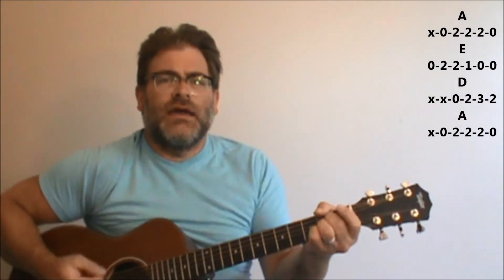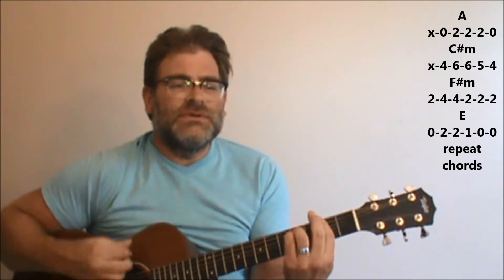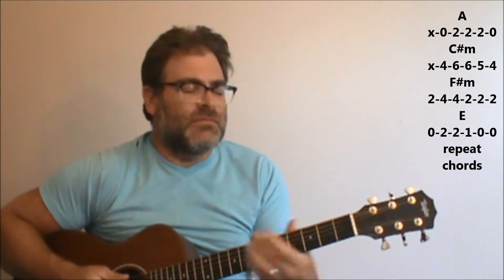We're going to start it out with an A chord, E, D, A. When the words come in, it starts out with an A. 'Children behave' — this is a C sharp minor to an F sharp minor. 'That's what they say when we're together' — ending on E there, back to the A.